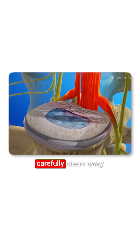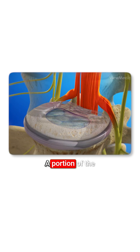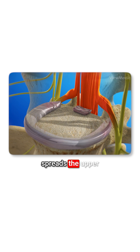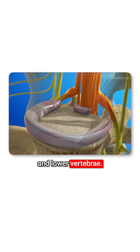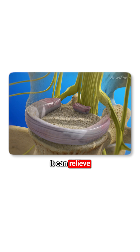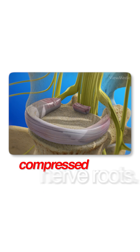The surgeon carefully clears away your damaged disc material. A portion of the disc wall is left in place to help contain the graft material. The surgeon spreads the upper and lower vertebrae to properly align the spine, which can relieve pressure from compressed nerve roots.